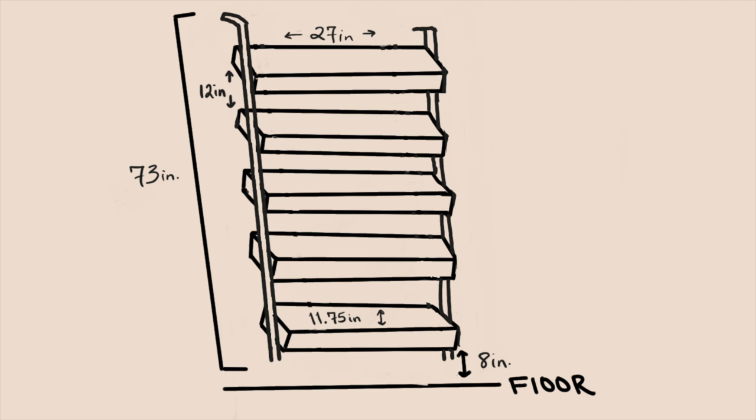So this is my plan: I want to have five shelves on this bookcase — five shelves at 11 and three-fourths inches deep and 27 inches long, about an inch thick. The overall bookcase will be 73 inches tall, each shelf spaced 12 inches apart, and the bottom shelf will be eight inches from the ground.